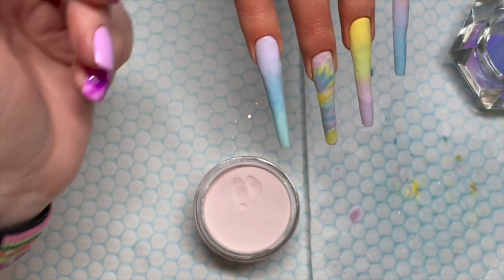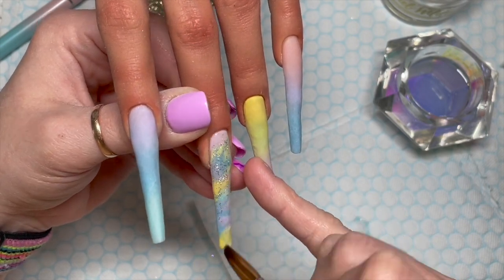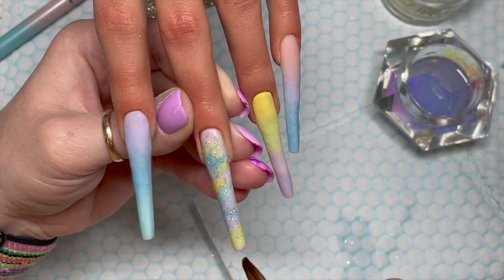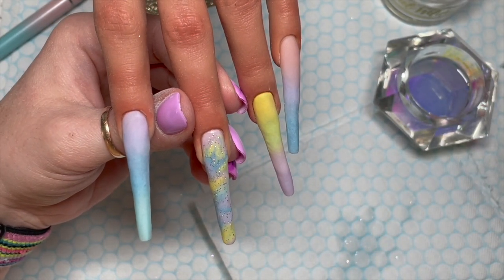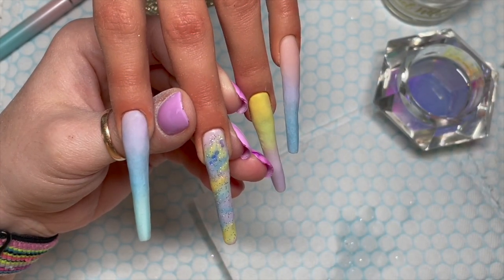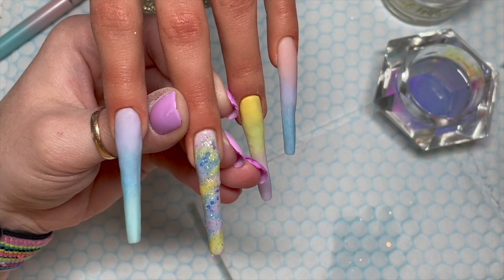Over this marble, because I didn't like it, I decided to use the Vanilla Ice acrylic. I also picked up with a damp brush a little bit of that stardust glitter and applied it all the way down the nail. You can add as much or as little as you want. Then I took some of the Vanilla Ice glitter, picking it up with a tiny bit of wet acrylic, and put some little swooshes through the marble, with a little bit more at the bottom.